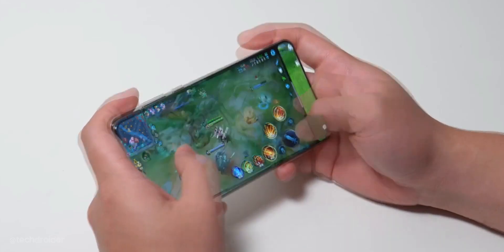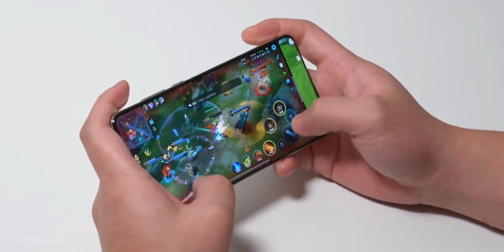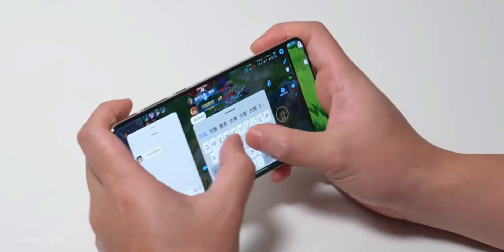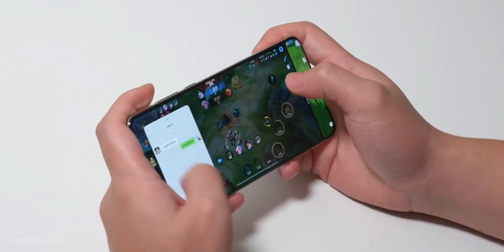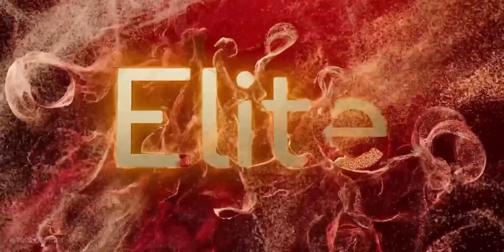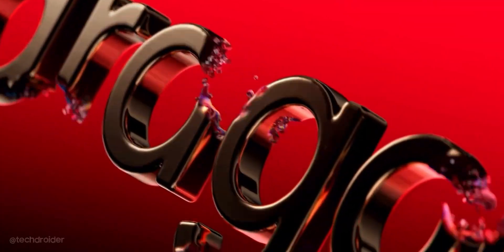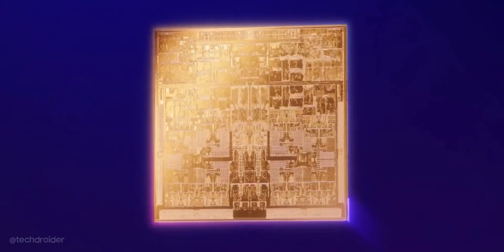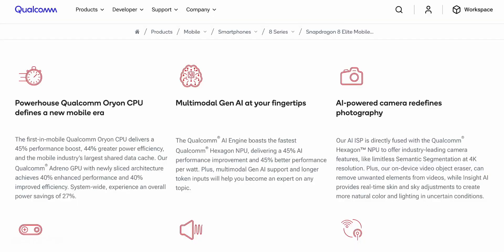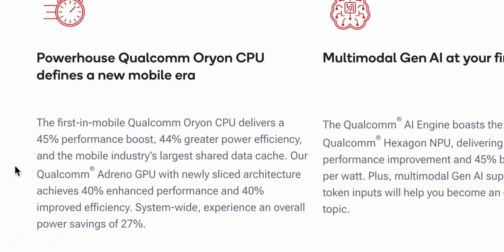It runs on the powerful Qualcomm Snapdragon 8 Elite chipset, which is based on a 3nm TSMC process. It features a custom CPU with 2 prime cores clocked at 4.32GHz and 4 performance cores — no efficiency cores this time. Qualcomm is promising a 45% boost in CPU performance, 44% improvement in power efficiency, and a 40% faster and more power-efficient GPU.